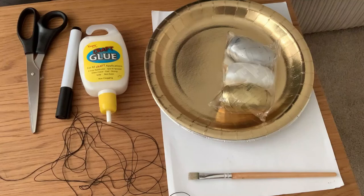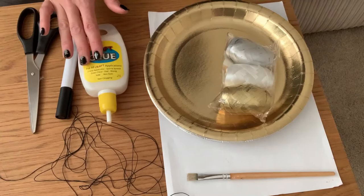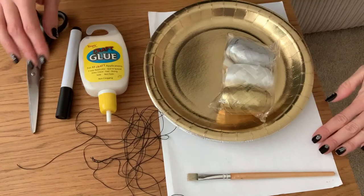Today we're going to make a jellyfish mobile using recycled materials. I've got some leftover party plates, some string, glue, scissors, a paintbrush, a little bit of elastic, some stickers and a marker pen.